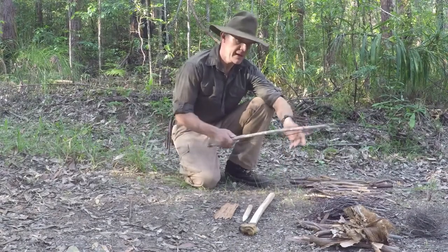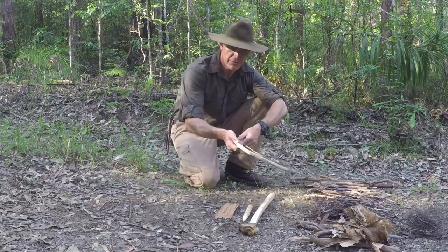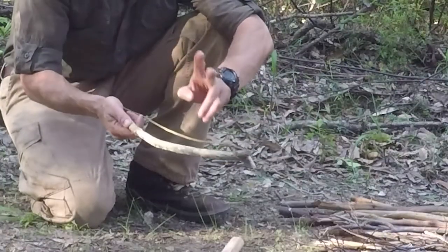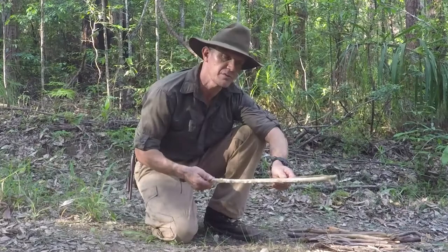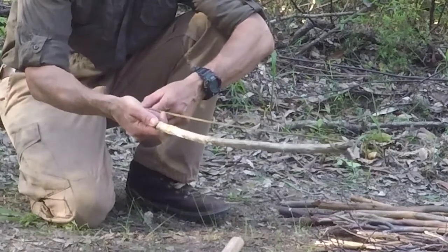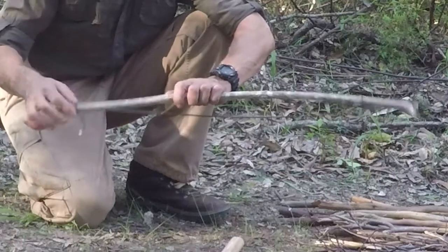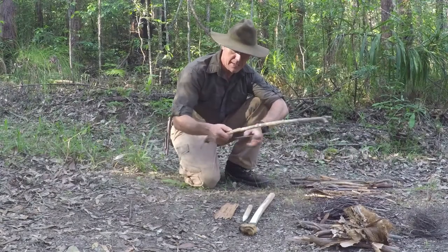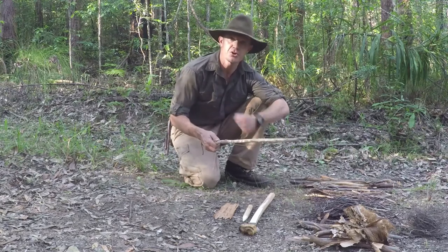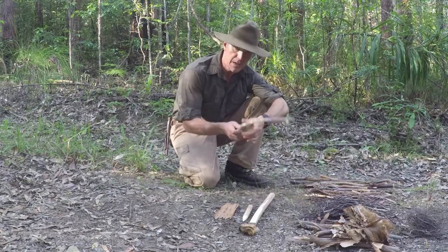Looking at the bow firstly, any kind of wood is fine — it can be straight or slightly curved. The cordage is the limiting factor in the bow drill, because if you don't have cordage you have to make it, and it needs to be strong enough to withstand the forces exerted when using this method. In this case I'm using some 550 parachute cord. You could also use a shoelace or a hem from your shirt turned into cordage.